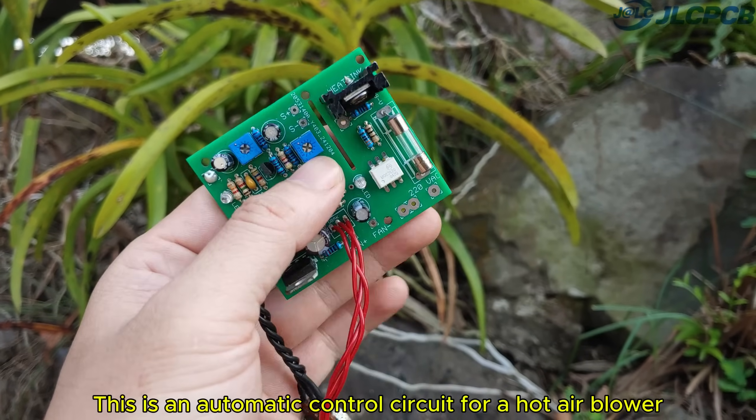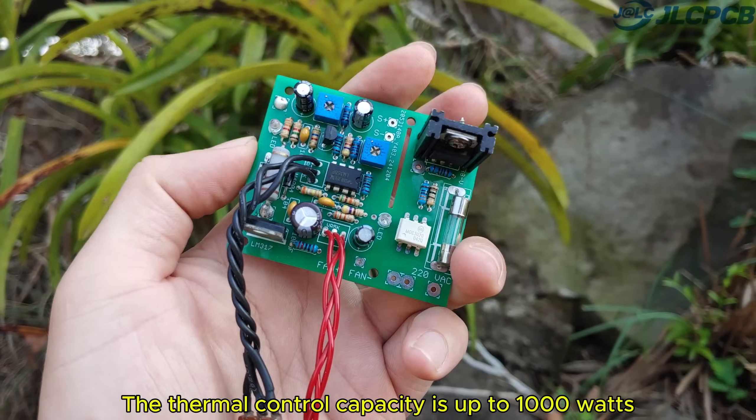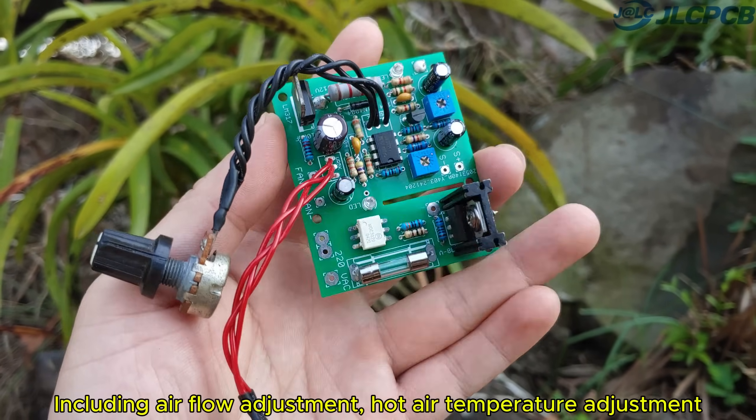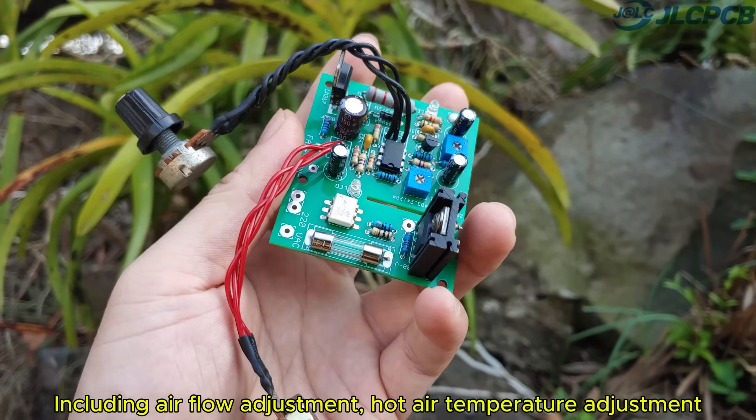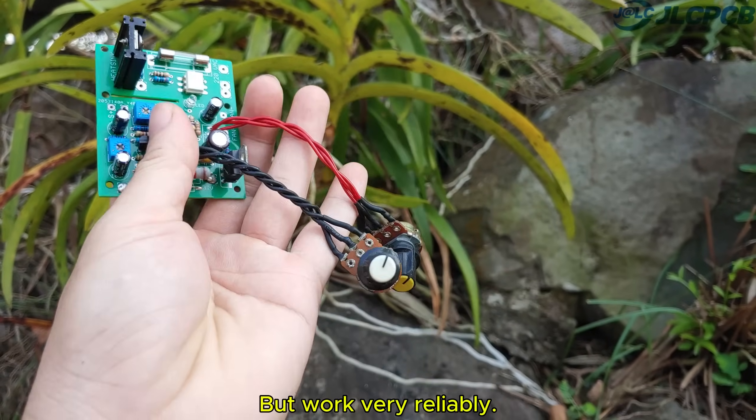This is an automatic control circuit for a hot air blower. The thermal control capacity is up to 1000 watts, including airflow adjustment and hot air temperature adjustment. The components used on the circuit are common types, but work very reliably.